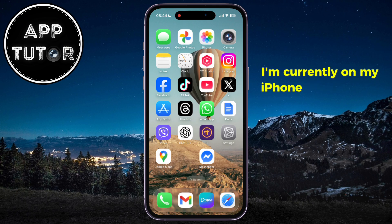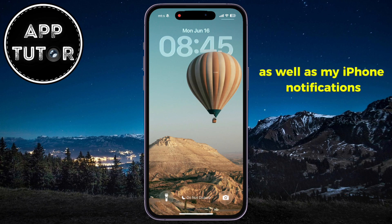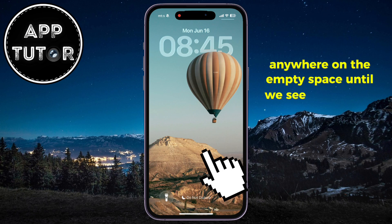I'm currently on my iPhone home screen, but we can do this from any application. I'm going to swipe from the top in order to open my notification center, and I can now see my clock widget as well as my iPhone notifications.